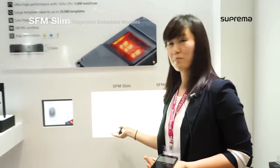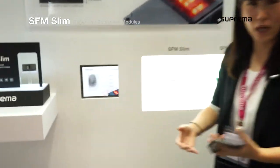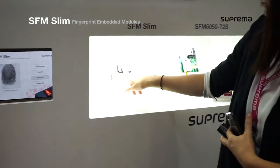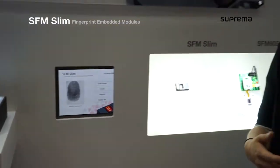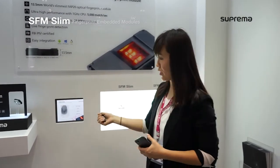Let me quickly go through the demonstration here. My fingerprint is already enrolled here, so why don't we do the identification? Identify success. You see how fast the identification is done and what a great image we get here.